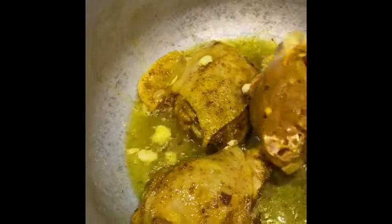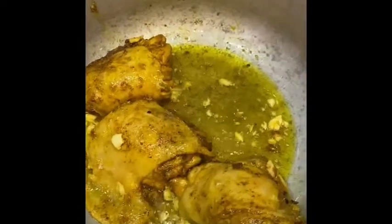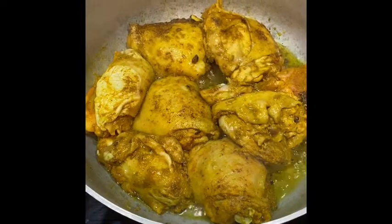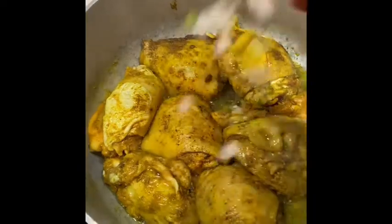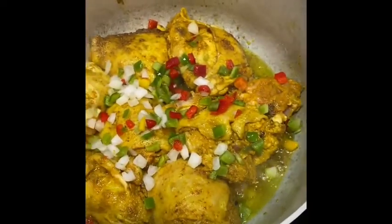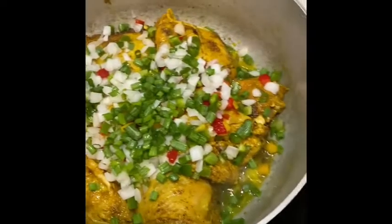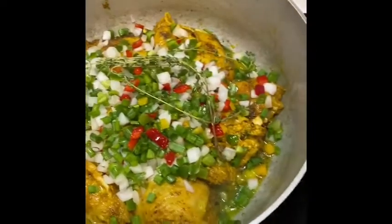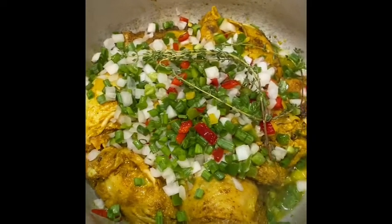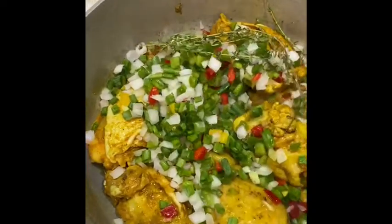I'll flip those pieces — that's perfect. I'll move them to the side and add the rest of the chicken. As you can see, the chicken has a nice golden color from the curry. Now I'll start adding my veggies: bell peppers, onions, scallions, thyme. I'm not going to put the scotch bonnet in yet — I don't want it too spicy, I just want the flavor from it. I'll mix the veggies around.